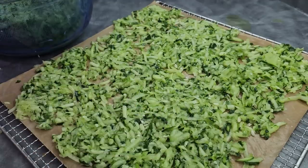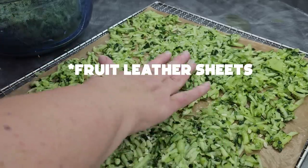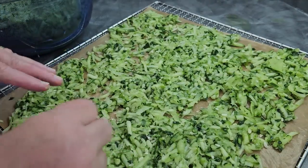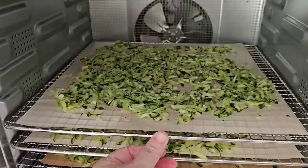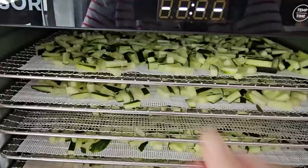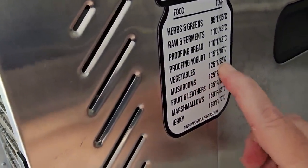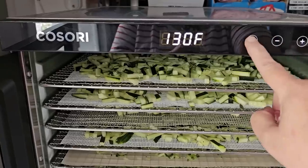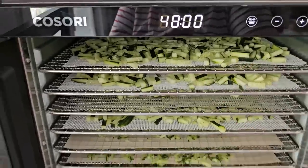Here are the shreds. I put them on fruit leather paper because it's going to make it easier for me to deal with them - they won't fall through, it just makes things easier. But you can certainly use any kind of mesh that you want. We're doing these at vegetables temperature: 125°F, 52°C. You can go any temperature below that if you want to save a little bit more vitamins. Time we don't care about - we let it run.